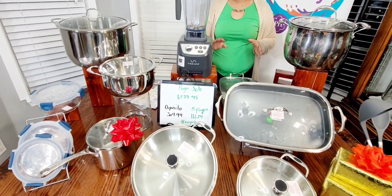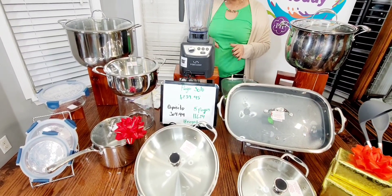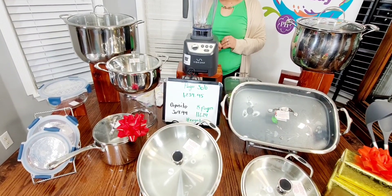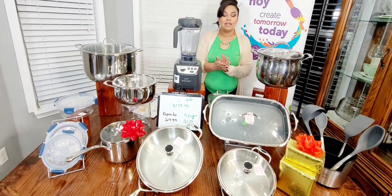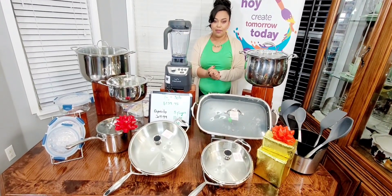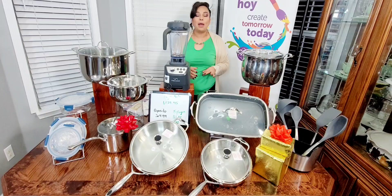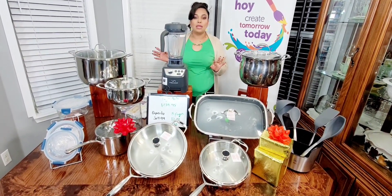¿Qué facilidad hay? Pues que ustedes pueden dar un depósito e irlo pagando. El depósito es de $309.99 y después tienen para dar 8 pagos de $116.24. La otra facilidad es dar 10 pagos de $123.95. Entonces, si ustedes deciden, ¿qué les gustaría más? ¿Apartarlo, dar los 10 pagos, o de una vez pagarlo y esperar a que les llegue?